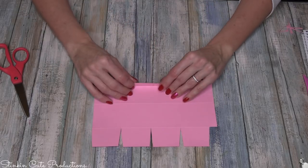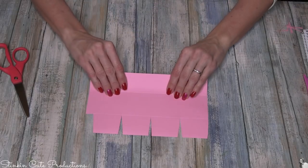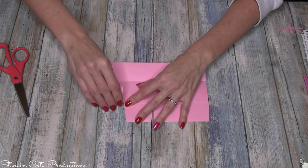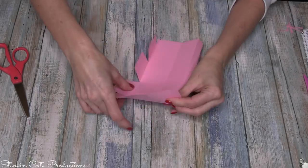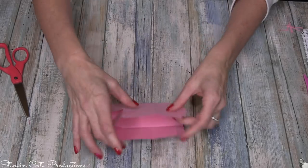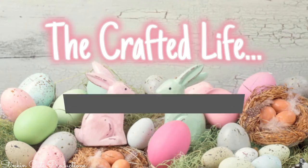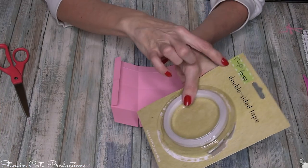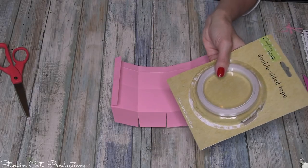Now we're going to fold in all of our scoring lines. On this top flap, fold that in first, then flip it over and fold in the rest of the lines.